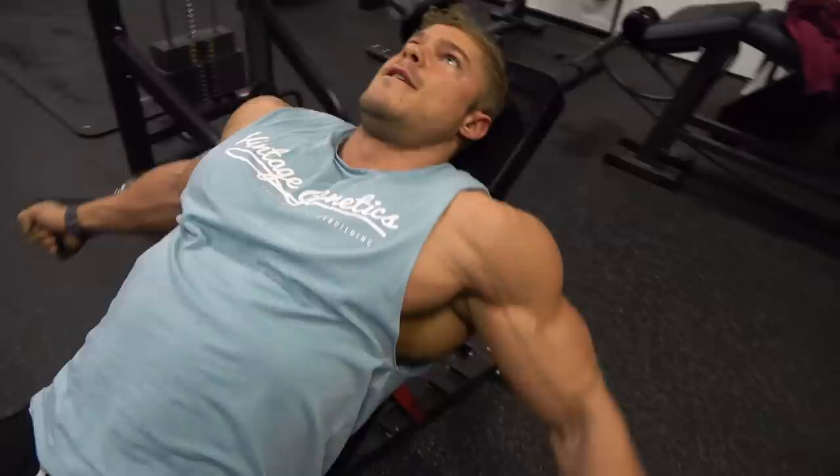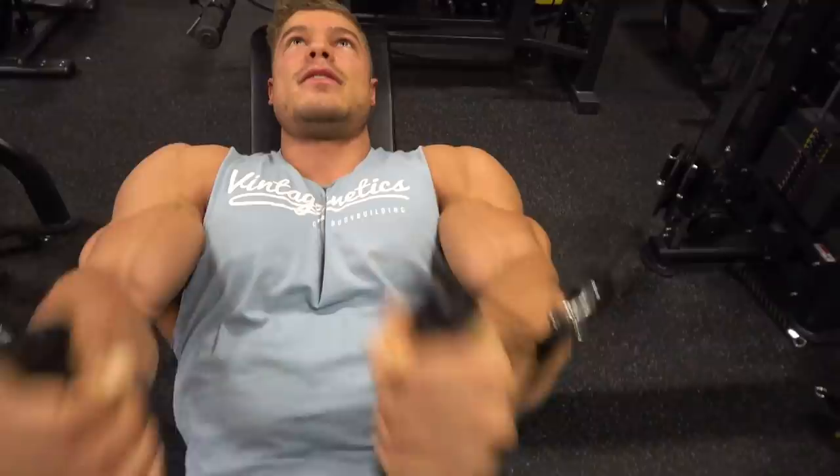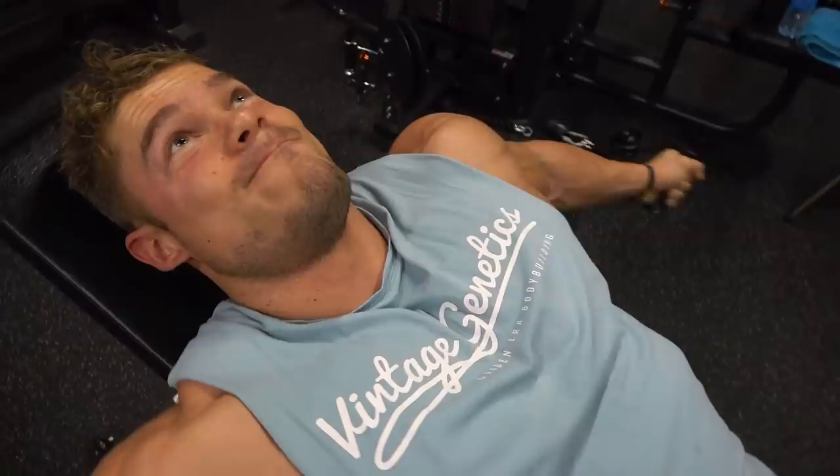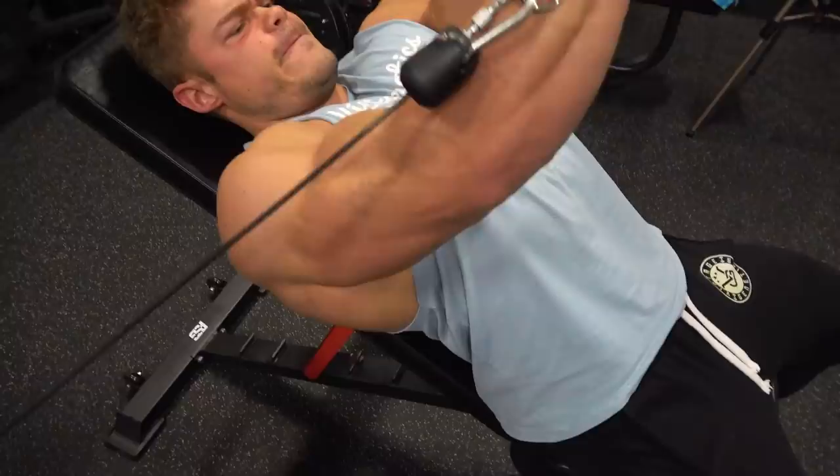The stretch at the same time is maximum as well. That is the difference between cable flies and doing this with dumbbells — with dumbbells you lose tension at some point in the range of motion, but with cables there is tension all the way down to all the way up. That's what you need for building muscle — it's the principle of time under tension.